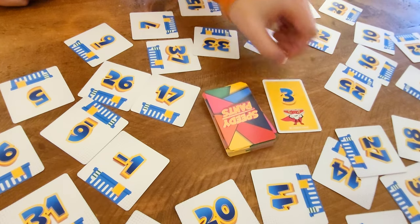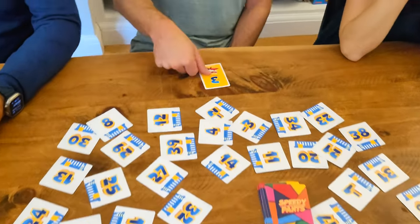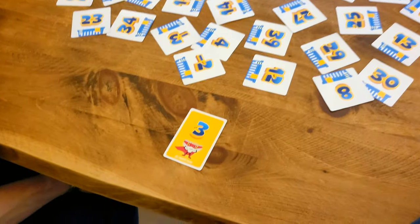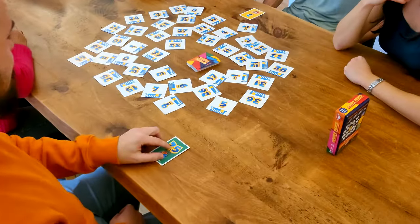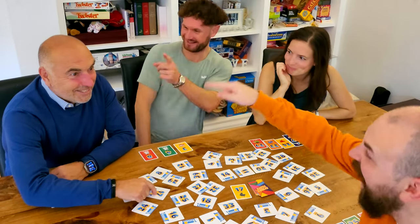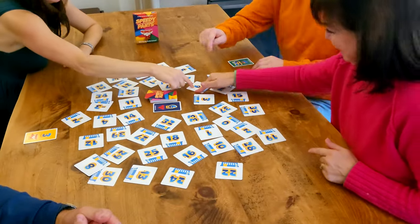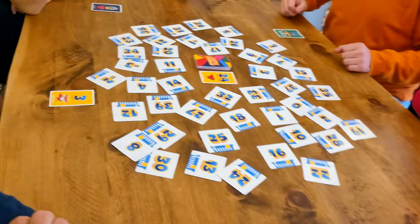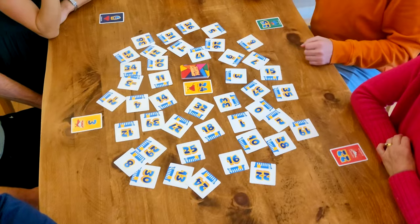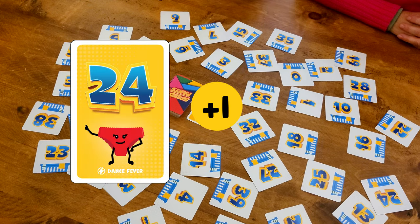Game 1: Colour Count. Flip the top pants card, then race to tap the laundry basket with a matching number. The first player to tap correctly wins the pants card and places it in front of them face up. Keep flipping pants cards and racing to tap the matching baskets. If you tap the wrong laundry basket, you're out until the next pants card. For this mini game, there's one extra rule related to the colours of the pants cards. If the flipped pants card is the same colour as any cards already won, count how many there are in that colour around the table and add this to the number on the pants card.